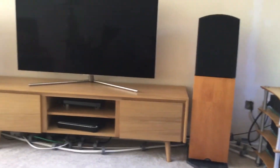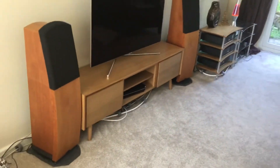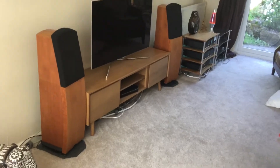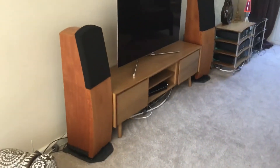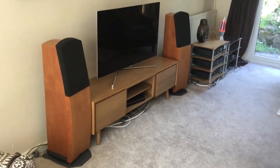I'll just give you another view of the system from over here. At the moment they're just sitting on two slate roof tiles. I've tried them on marble and on 10mm toughened glass.